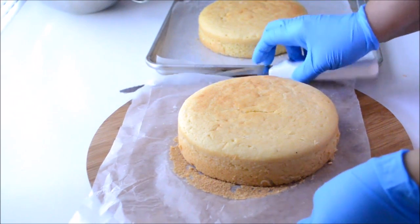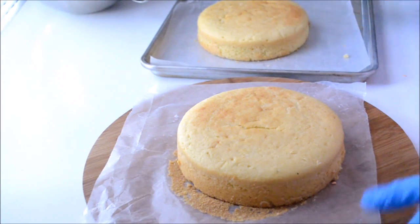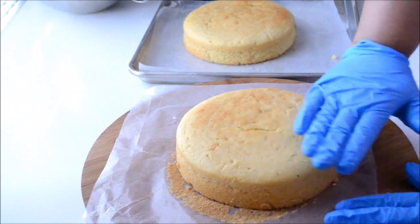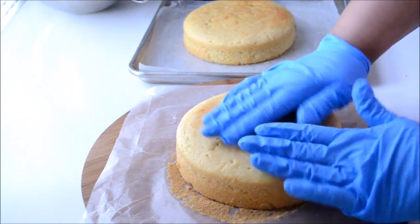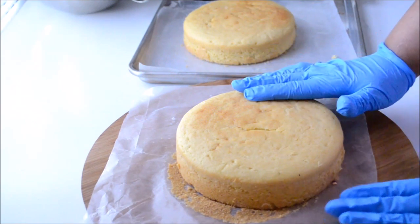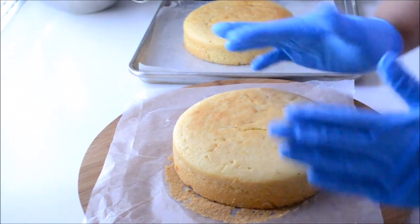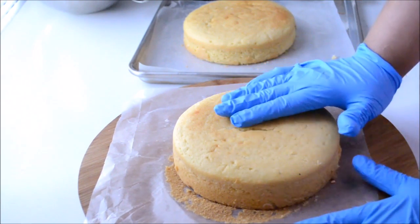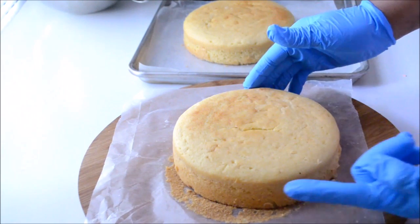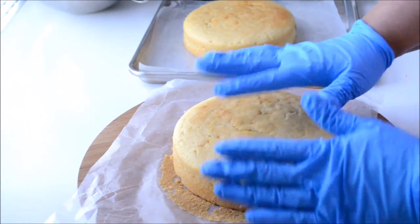These are the two cakes that I'm going to be using to make this bag. After I bake these cakes and let them cool, I then place them in the freezer. I froze them for about half an hour, then pulled them out and they've been sitting at room temperature. Now I'm ready to cut each one of them in half. As always, I use gloves before cutting my cakes.